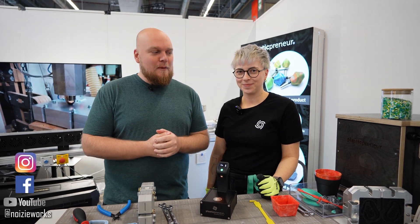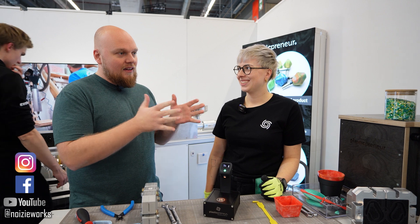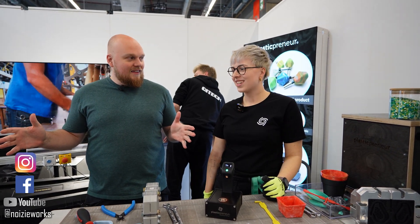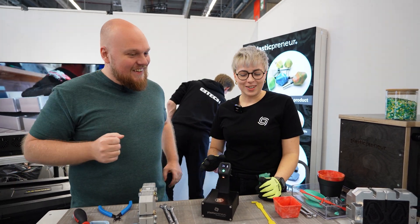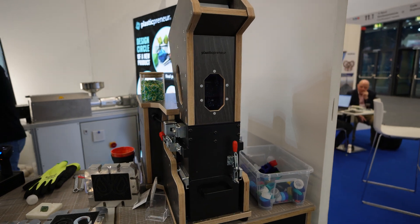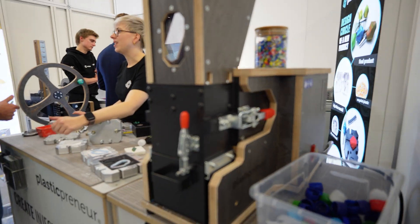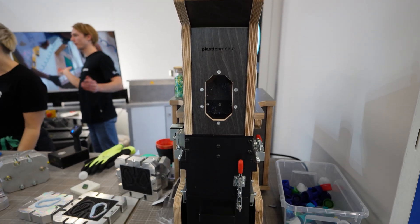Hey everybody, we are The Lost Boot from Formnext and I'm next to Plasticpreneur. This is looking like a DIY project that got way out of hand. So we're a company from Austria and we basically produce machines for the whole plastic recycling process, starting from plastic scanning to shredding to melting it and putting it into new products.